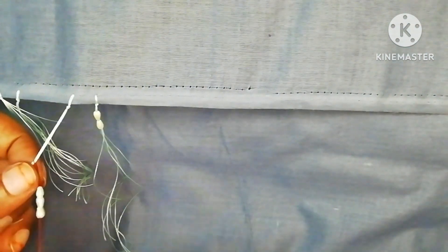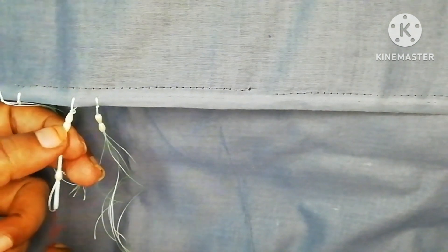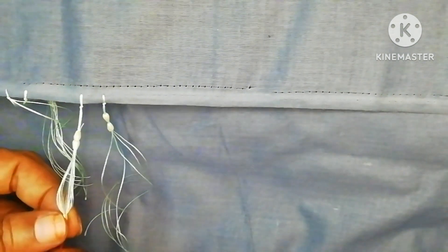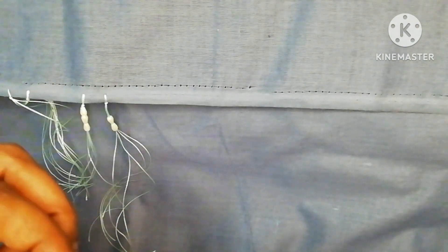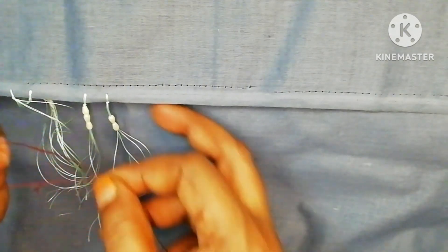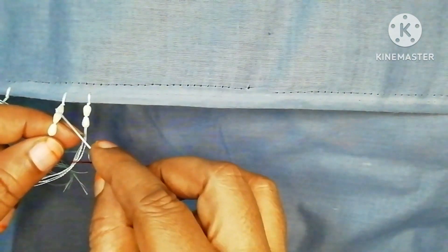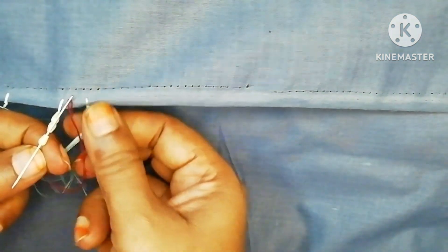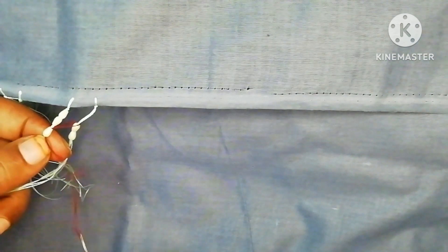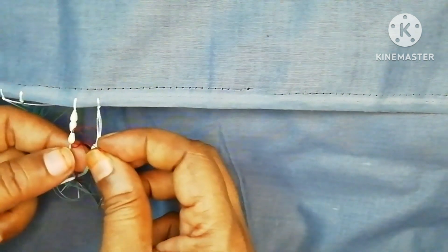We will cut 3 to 4 strands of 20 silk thread, and cut the knot by 1 inch. We will cut 2 to 5 inches and then cut the knot. We will cut the knot in half inch on both sides.